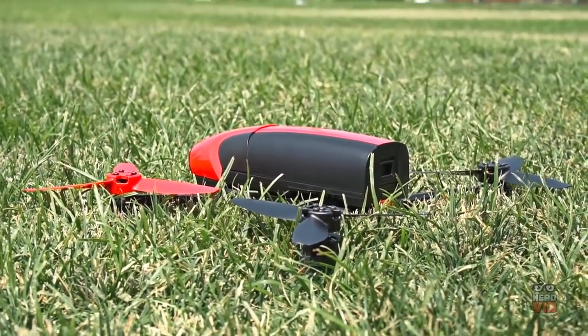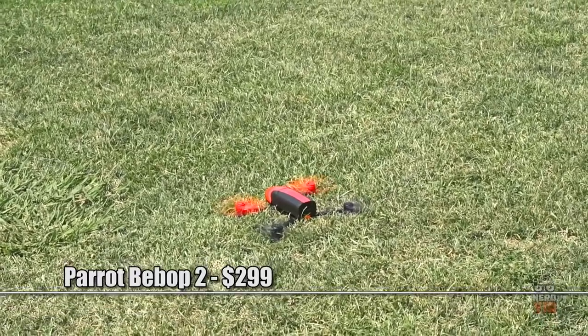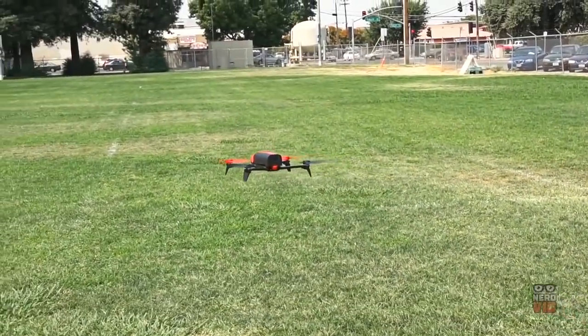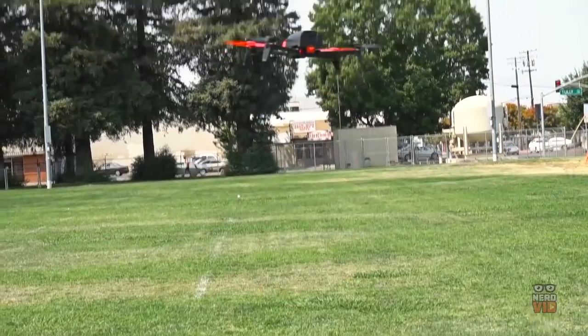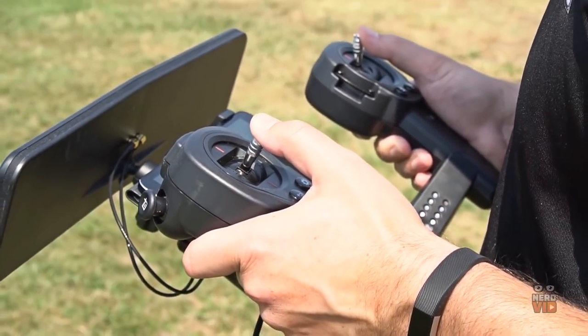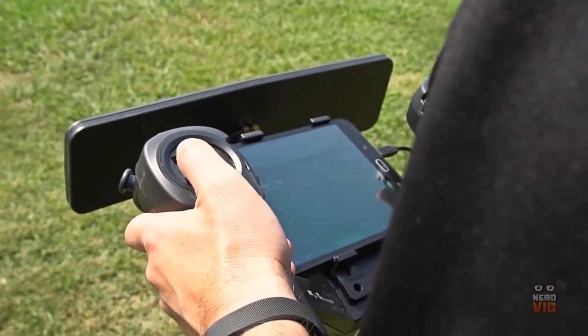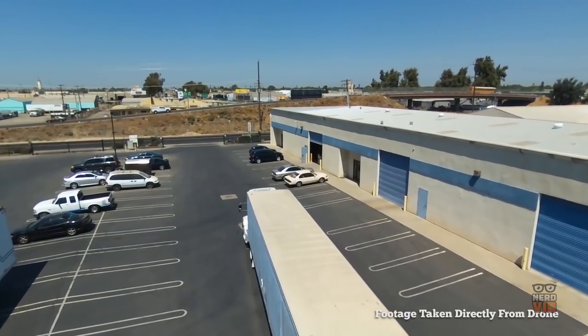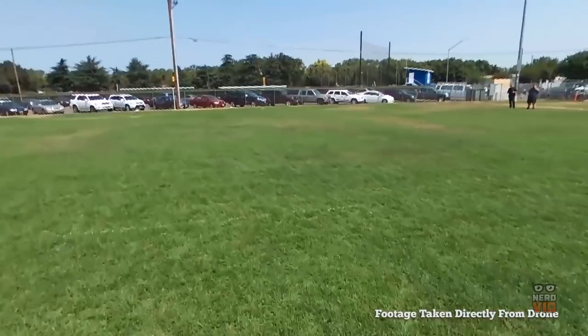The Bebop 2 is the new and improved version of Parrot's best-selling drone, and it really brings some significant enhancements to the table. The first would be its 14-megapixel camera that can record high-quality 1080p videos and can be directly streamed to your phone or tablet thanks to the intuitive Parrot app. Also worth mentioning are the 25-plus-minute battery life and the rear LEDs for extra visibility during nighttime.